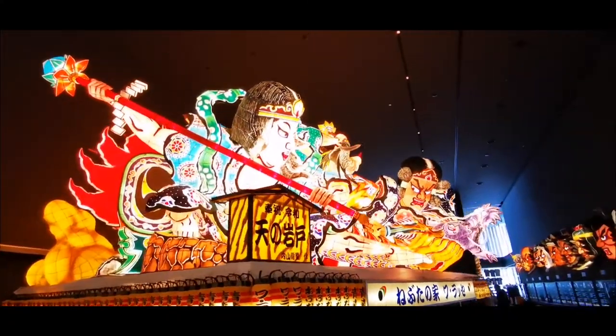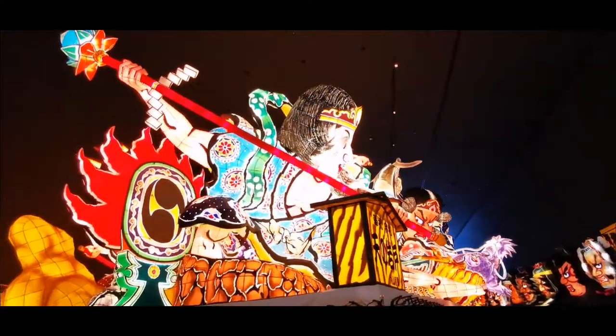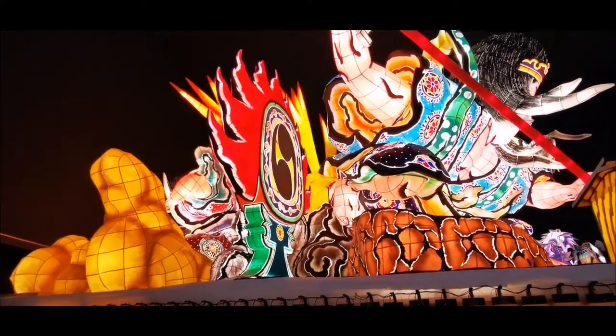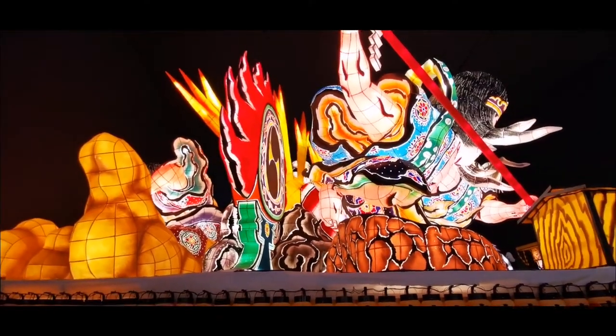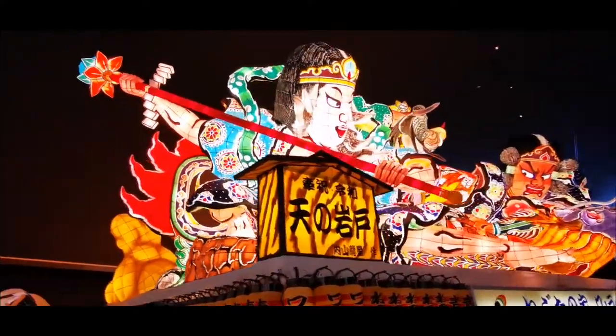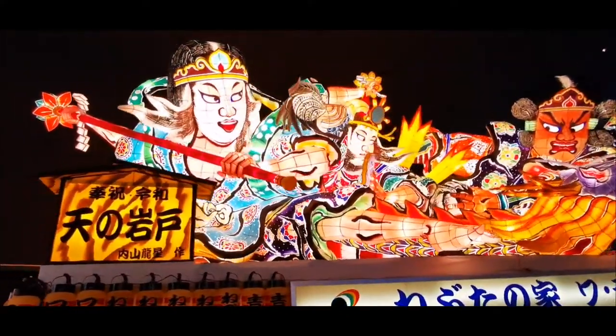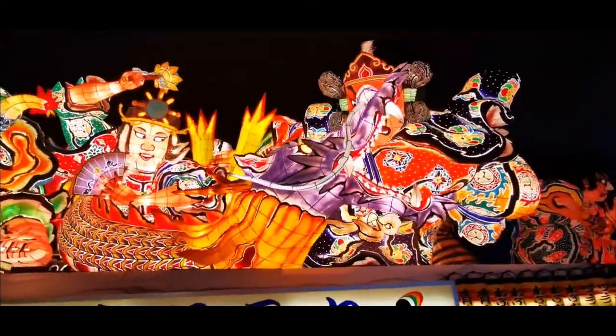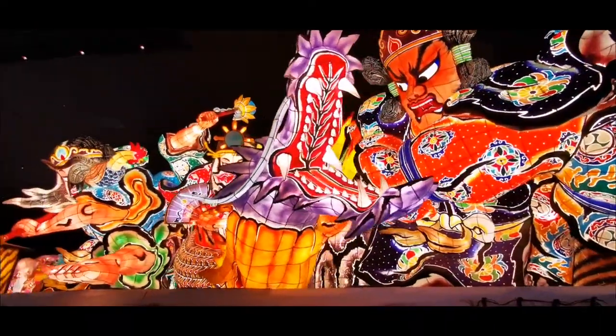So it takes about one year to make one. And you see they are really complicated with many figures. It's supposed to be beautiful from every angle, because when they walk on the street, they sometimes stop and then they start twirling this thing around — so it turns and spins so that you can see it from every angle.